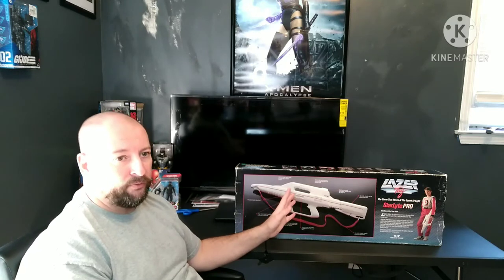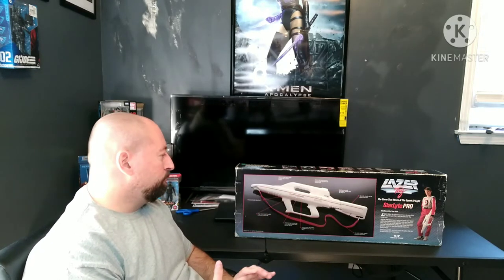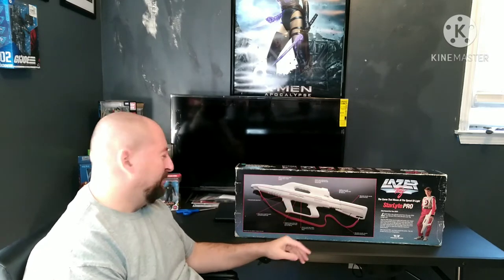My understanding is there are only six starlight pistols in circulation that are this color. Only six were ever made to my knowledge. But this is just fascinating.